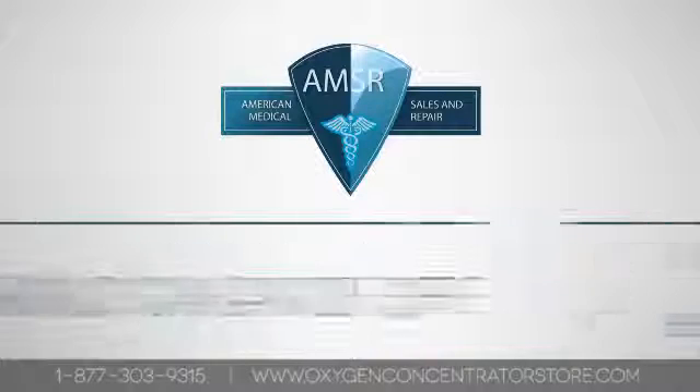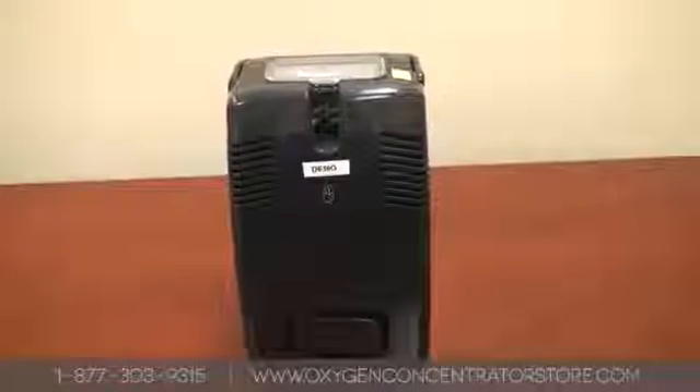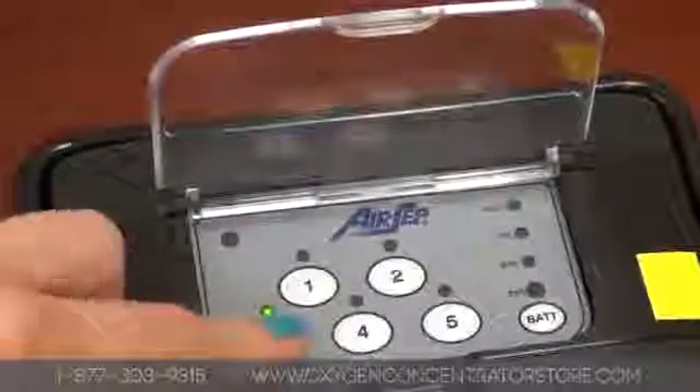Welcome to American Medical, offering the highest quality brands of home and portable oxygen concentrators. This video will show you how to operate your AirSep Freestyle 5 Oxygen Concentrator.